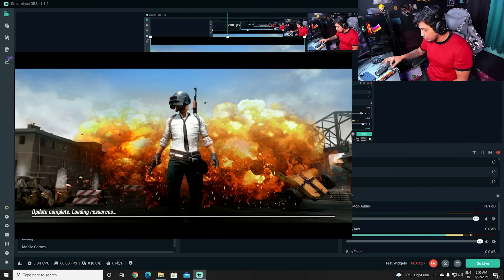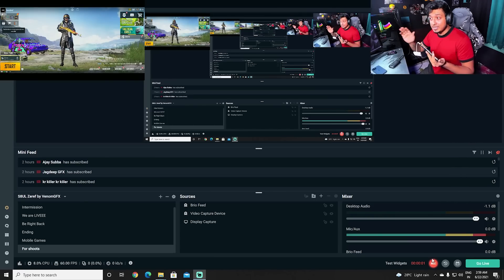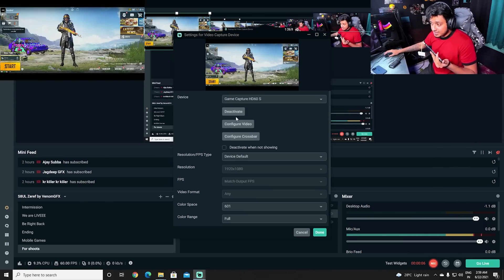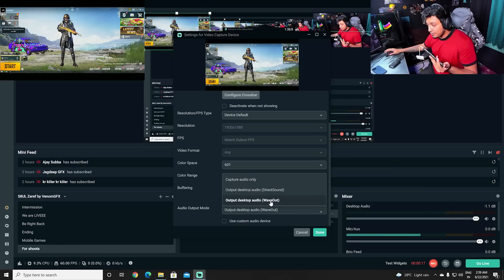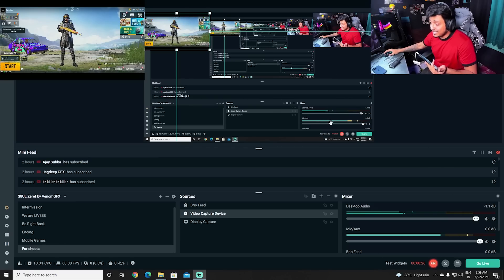If the audio isn't coming through, don't worry — go into the Video Capture Device properties, scroll down, and find Audio Output Mode. Set it to Direct Sound or Wave Out; I prefer Wave Out as it feels like it has less delay. Once that's done, you have both video and audio sorted. Now arrange your scene, pick your overlays, and start streaming to show your audience what you can do.